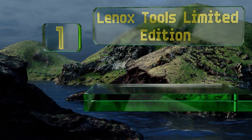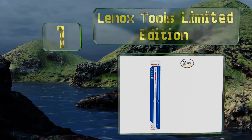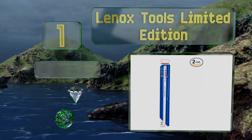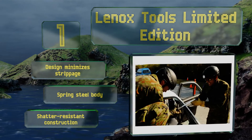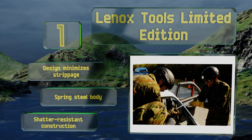Taking the top spot on our list, the Lenox Tools Limited Edition boasts a bi-metal construction that enables them to bend and flex safely, allowing you to work in tight conditions without worrying about them snapping. They're a smart choice for plumbers who often find themselves in cramped spaces. These feature a shatter-resistant construction with a spring steel body and a design that minimizes strippage.